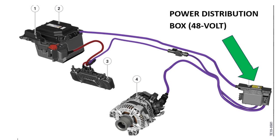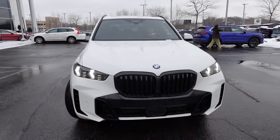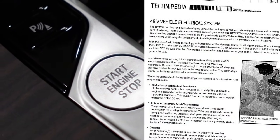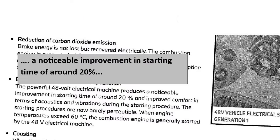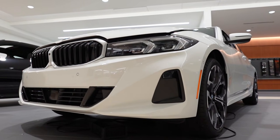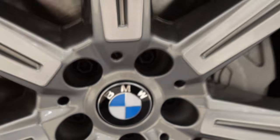So now the big question is, how exactly does this electrical machine work inside an ultimate driving machine? Let's explain it. The mild hybrid system, as documented here by BMW, provides improved starting times of up to 20%. From starting the car or using the auto start-stop at an intersection, the car is designed to fire up quicker. Then there's the electrical assist.